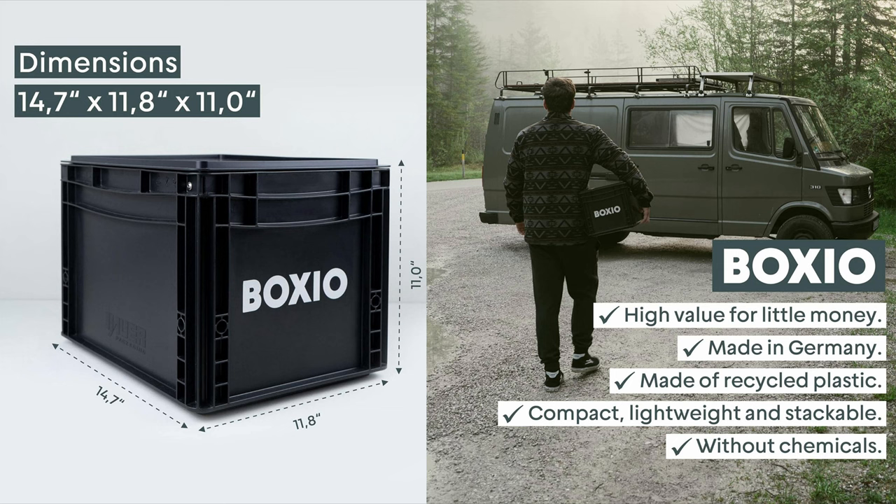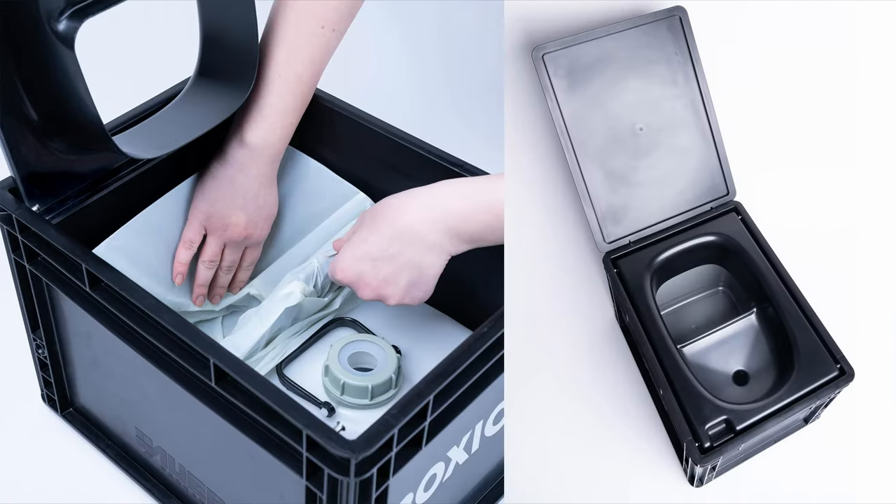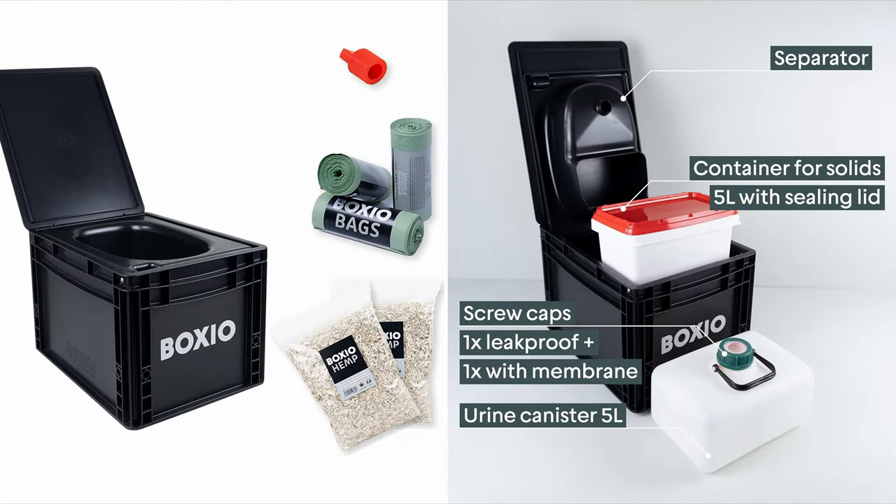The Boxio is the least expensive of the composting toilets — it's a glorified porta-potty. It's very inexpensive at $219; at that price you could buy two or three of them. It has a hygienic solid waste container of 1.32 gallons and a leak-proof urine canister also of 1.32 gallons. It's made from recycled plastic and has a compact size. You can use it about eight or ten times with the little bag inside the bucket, adding some boxio hemp or composting material.